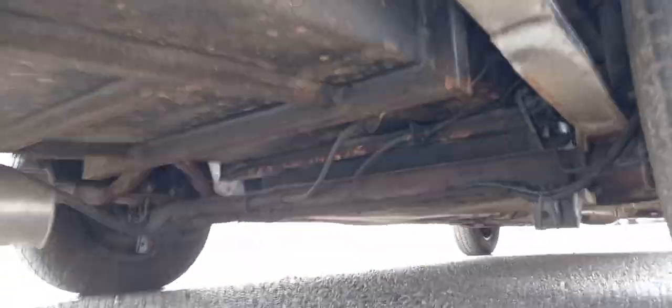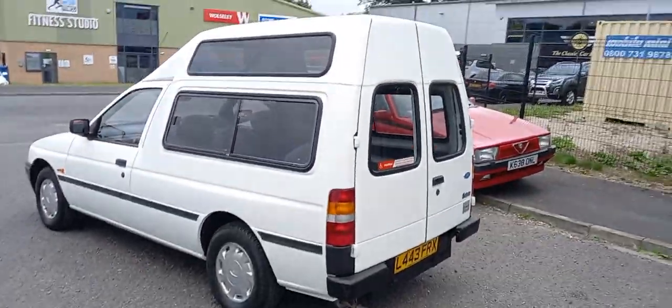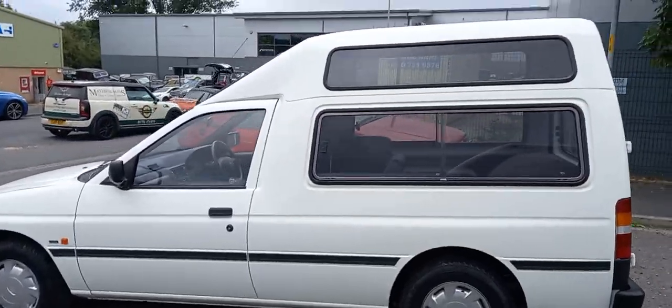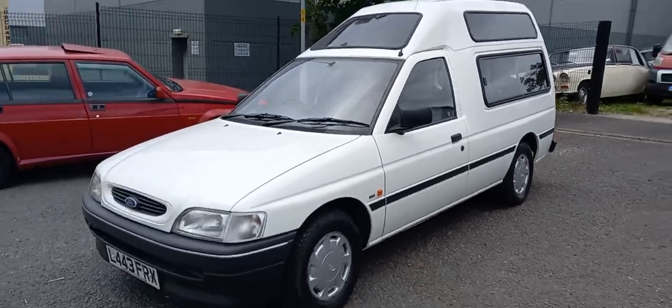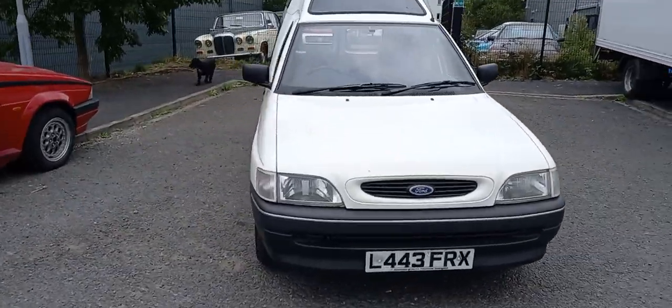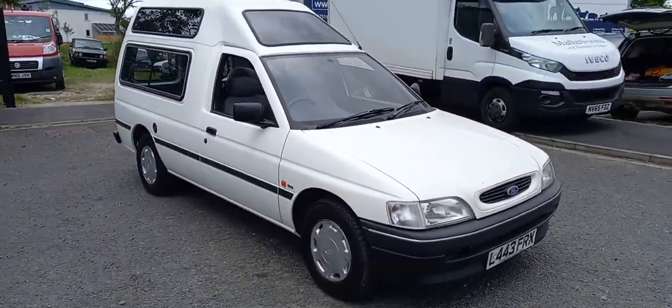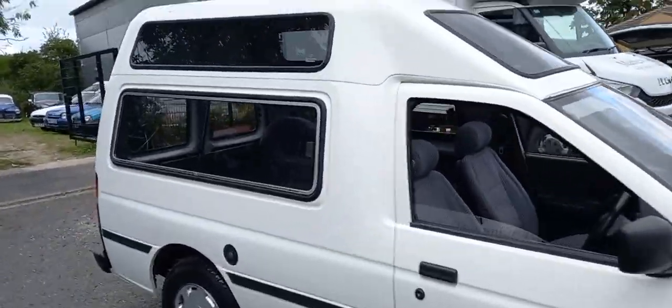Spare jack and wheel brace in there. I haven't looked underneath it — let's have a quick look underneath. Yeah, that's all in keeping. You're going to have to come down and have a look at both of them if you're interested. Do a little bit of homework on the MOT history on this one. All we've got, I think, is a V5 document for this — no more. But this one doesn't require any paint. It's as clean as a whistle inside.